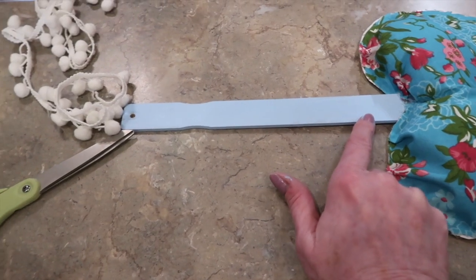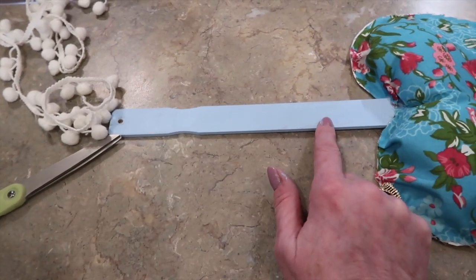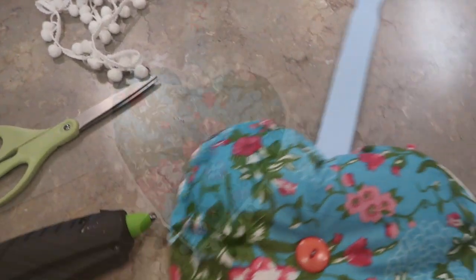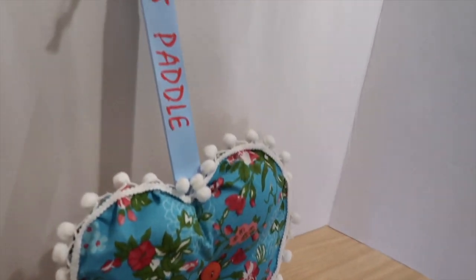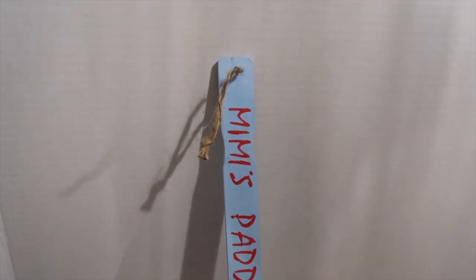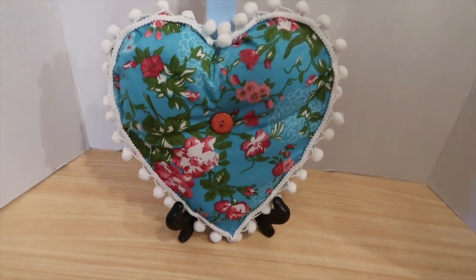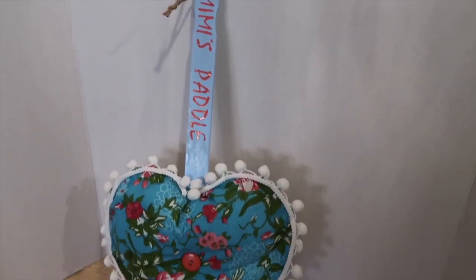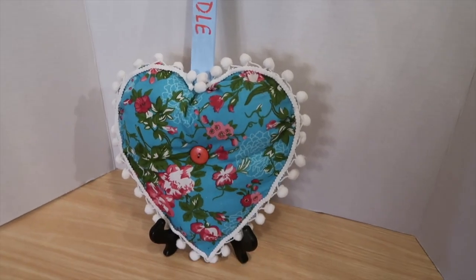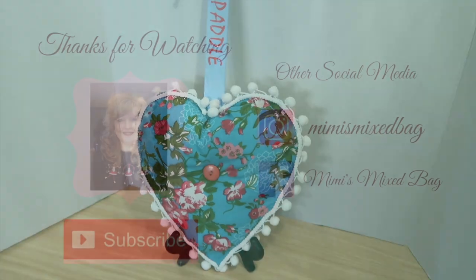Now I'm going to hot glue my pom-pom trim around the heart and put letter stickers on the handle. Since I'm a Mimi, this is definitely going to be a Mimi's paddle. Alright friends, I finished my grandma paddle — this little padded heart with my little hanger. I think it turned out so cute! This is a 30-year-old craft updated. I think any of my friends would get a kick out of receiving this. I hope this inspires you to make one — thank you so much for watching, bye bye!